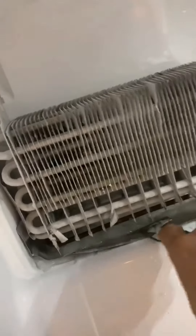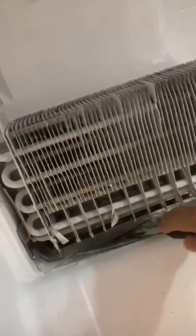Let's get the left panel off. To do that, I'm going to put it in the room.